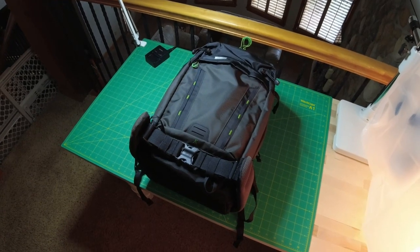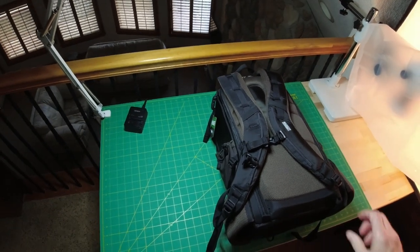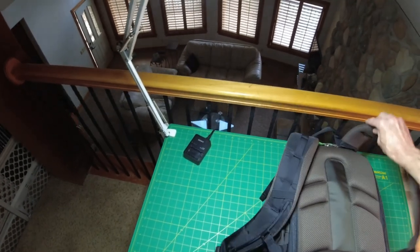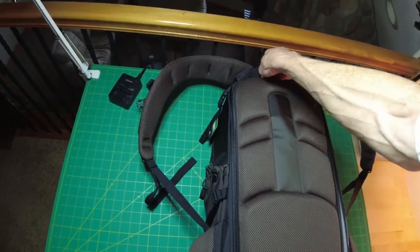So here's my new backpack. Let's have a look at what's inside. It's a Mindshift 26 liter pack and it's one of these weird ones that actually opens from the back, which in a way is kind of a pain in the ass but in some other ways is probably good.